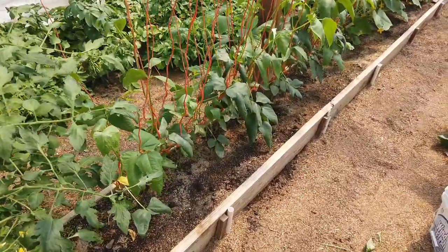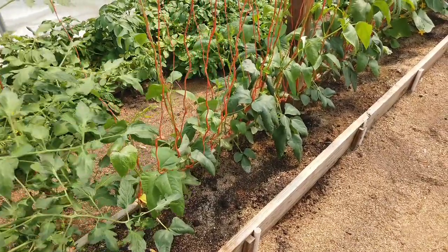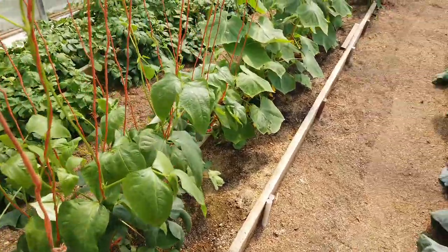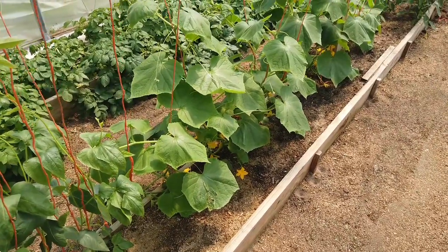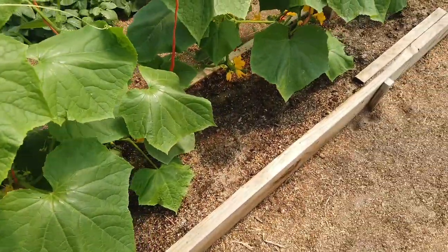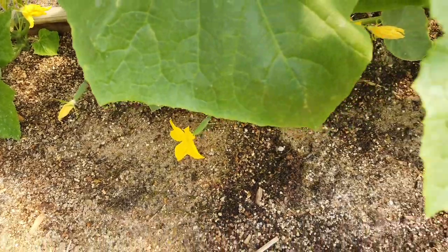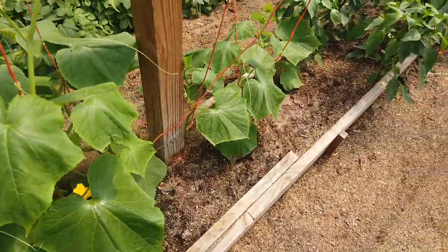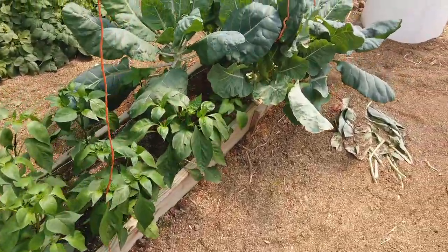Past the tomatoes we have green beans, grown in a similar fashion, but we can grow a pole bean every two inches — it's a lot of green beans in a 10-foot area. Beyond the green beans are my cucumbers, which are really starting to set blossoms and we've already got a few female flowers with baby cucumbers on them. We have three varieties of pepper here and our Brussels sprouts.